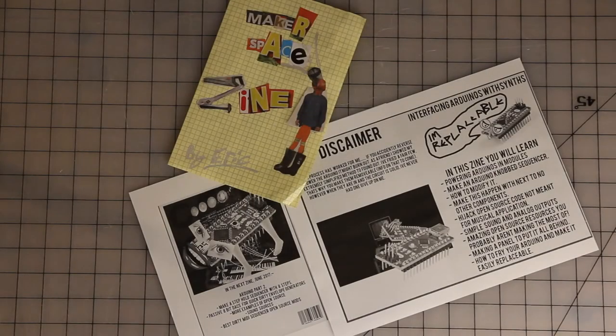Zines are a really great way to tell somebody about something that you're really passionate about, or something that you want to explain to somebody how to do. They're a self-published magazine. Sometimes they're just photocopied, other times you can do them digital — however you want. This was the Makerspace zine I put together earlier.